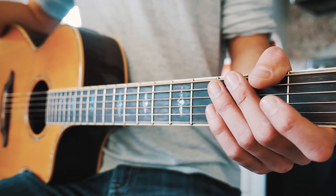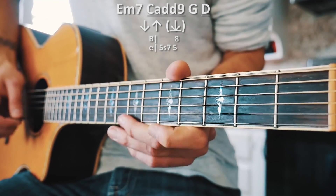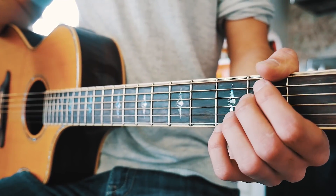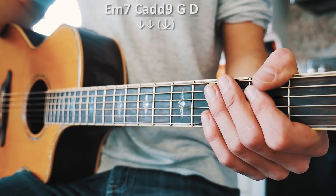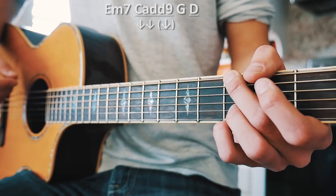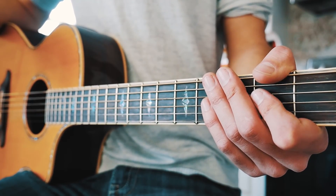A couple times through the intro for Waste It On Me should look about like this. From there we move into our verses, using the same chord progression — E minor 7, C add 9, G, and D — but with a different strum pattern. For the verse, we do two down strums per chord, except for C add 9 and D where we do three down strums, adding that extra strum to the underlined chords.